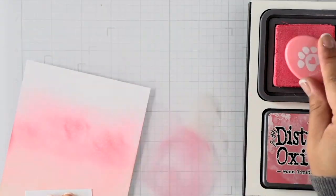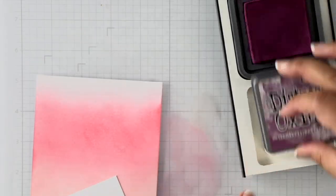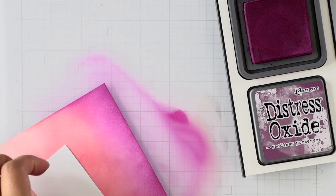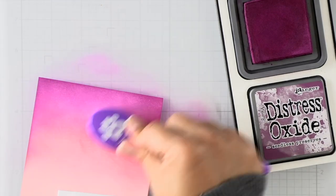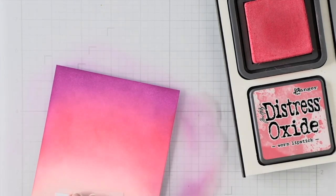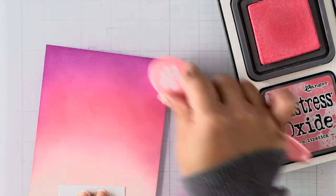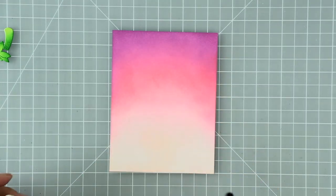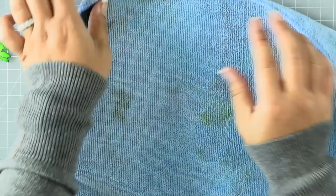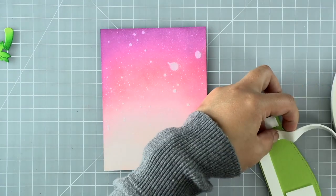I'm working from the bottom up — I've used the lightest color in tattered rose, then added worn lipstick, and now I'm going in with seedless preserves. Once I've applied a good layer of all three colors I go back in with the medium worn lipstick, overlapping it with the seedless preserves and working it back and forth. Another tip for easy, smooth blending is to go in both directions — circular motions, counterclockwise and clockwise. I also like to spritz my distress oxide blended panels with some water just to give it a bit of texture.